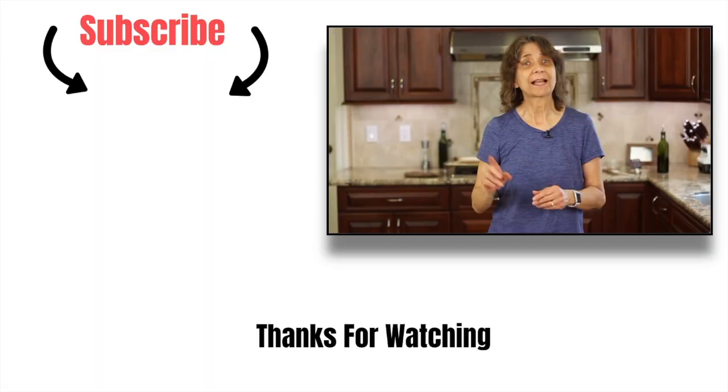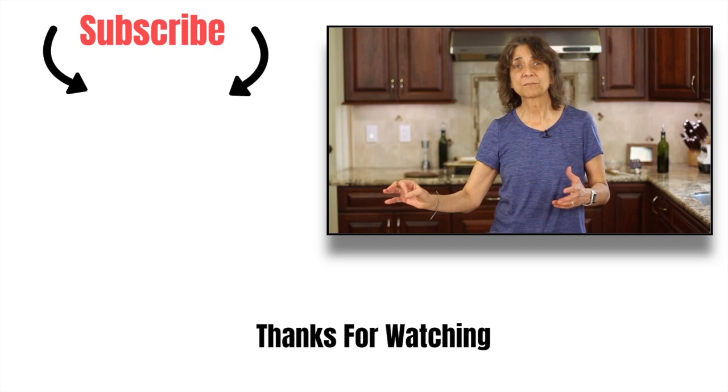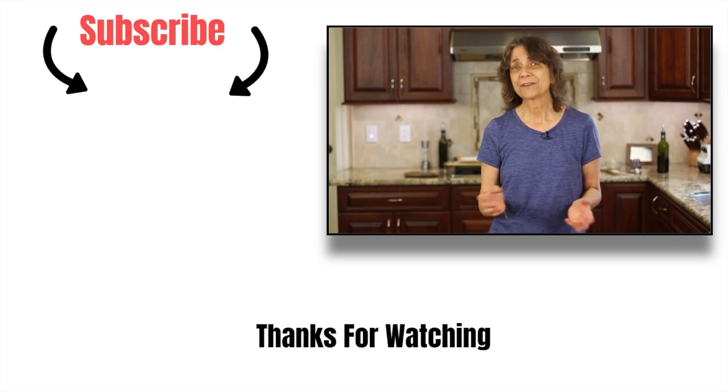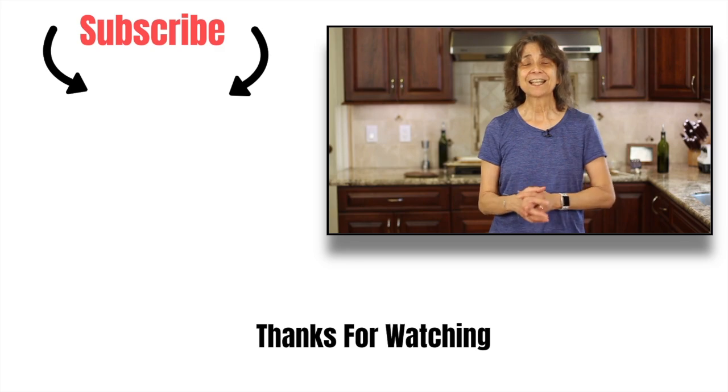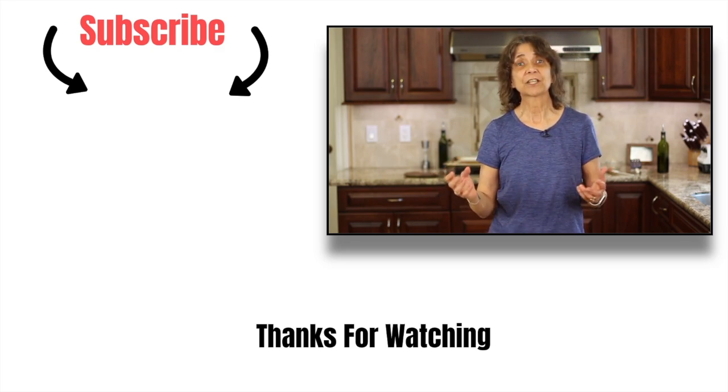If you love Taco Tuesday and want more taco recipes, I've got a link — click right over there for my taco recipes playlist. Check it out, try some, and let me know what you think. Thank you so much for watching today. Don't forget to subscribe to my channel, hit the notification bell, and if you really enjoyed the video, hit the like button. We'll see you next week.